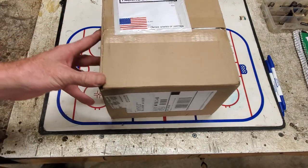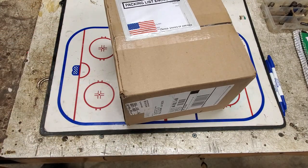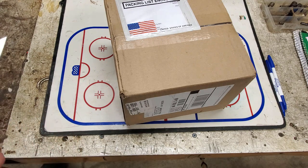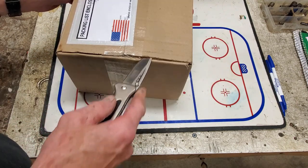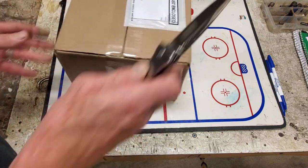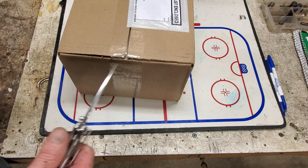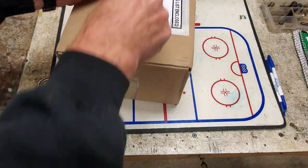Hey, what's good everyone? The Glassman here. Got some skate sharpening supplies in here today. Didn't get everything I wanted, but I got everything I needed. Let's go ahead and open this box up and take a little peek at what we got. I get my supplies through New England Sports Sales.